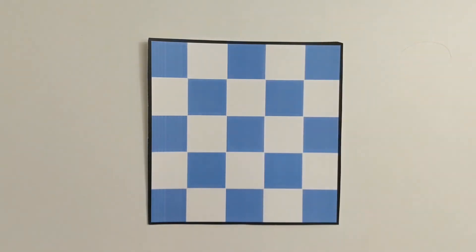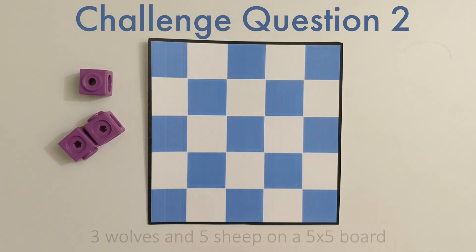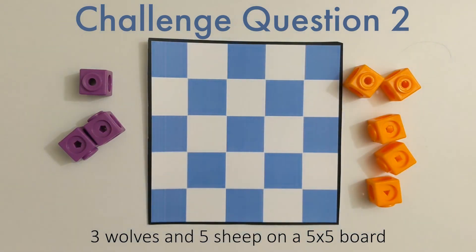And as a last question, let's see if we could find a way to place 3 wolves and 5 sheep all on the same 5x5 board. This is a hard question, but if you're able to figure it out, let's see how many possible solutions there are to this.